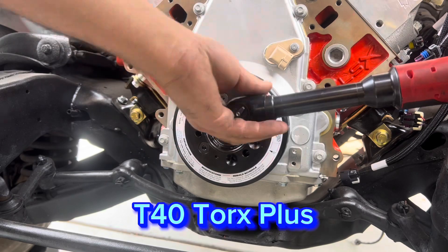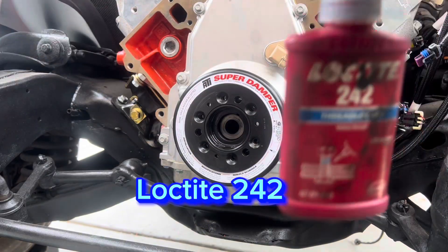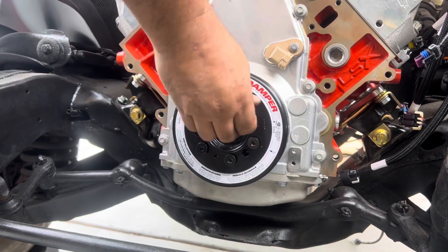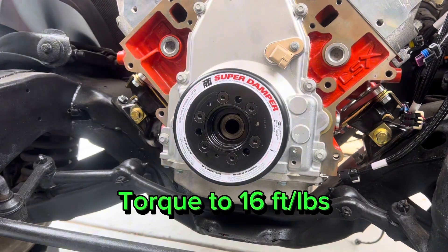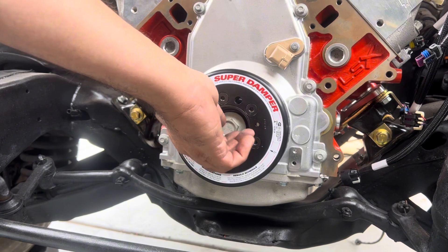With the harmonic balancer installed, remove the six T40 Torx Plus bolts, apply Loctite, and torque them down. Make sure you use a T40 Torx Plus socket — not a T40 Torx — as there is a difference and you don't want to damage the bolts. Torque these to 16 foot-pounds.